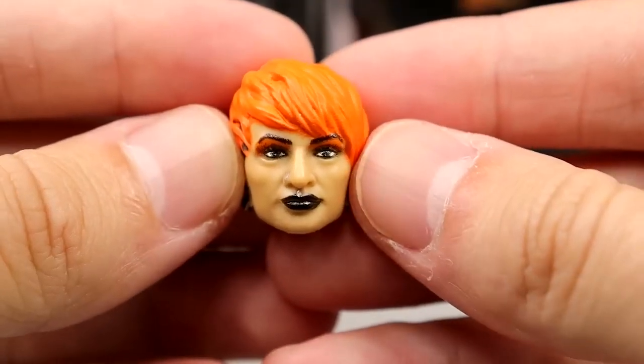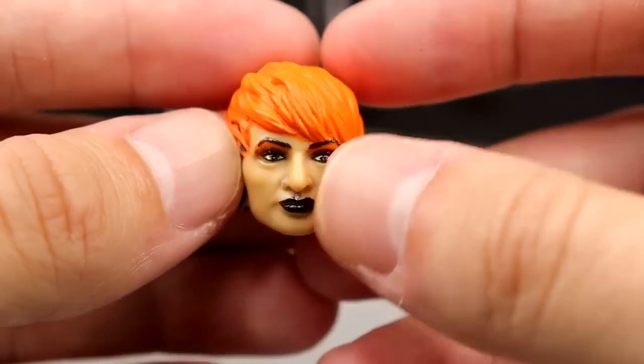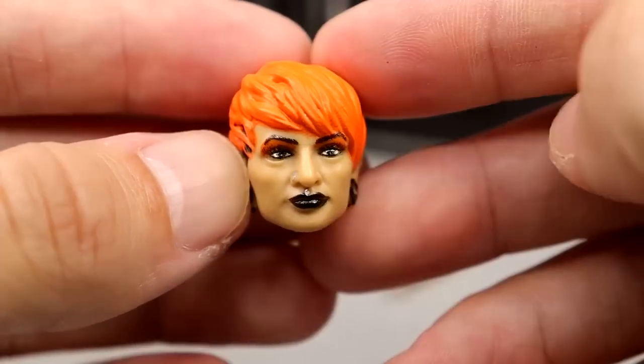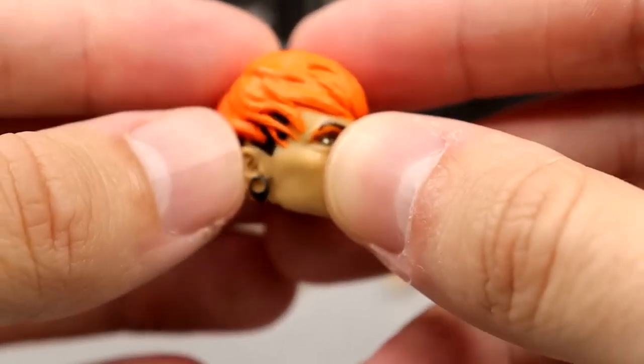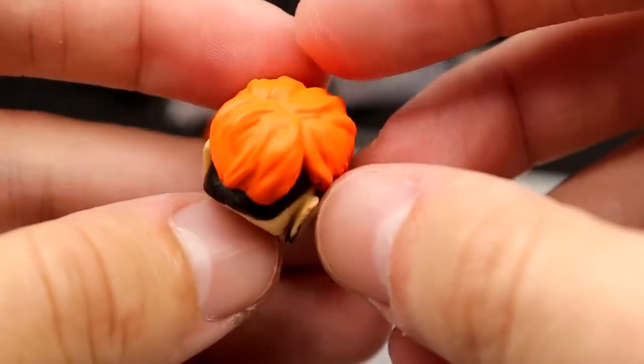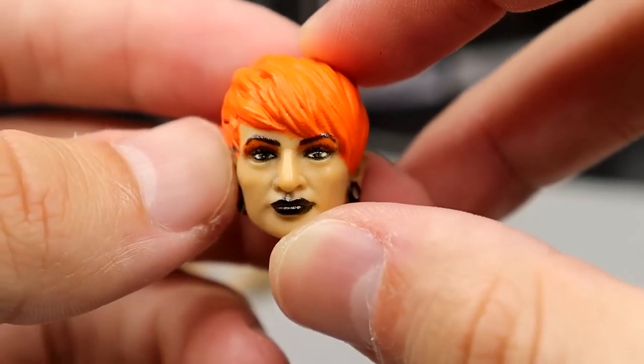For this head sculpt, I actually like it. She has a recognizable look. I like the nose ring there, the dark lipstick, the red or orange hair coming through, the black tones underneath, and the gauges. They did a really good job on this. I think the likeness is there.